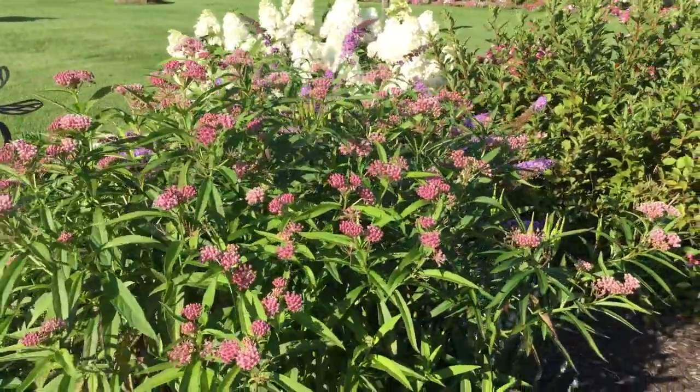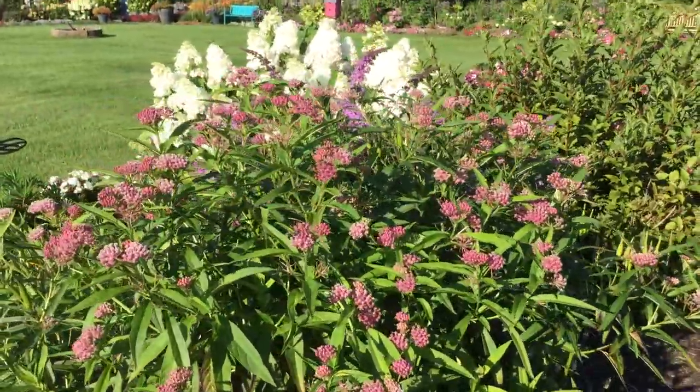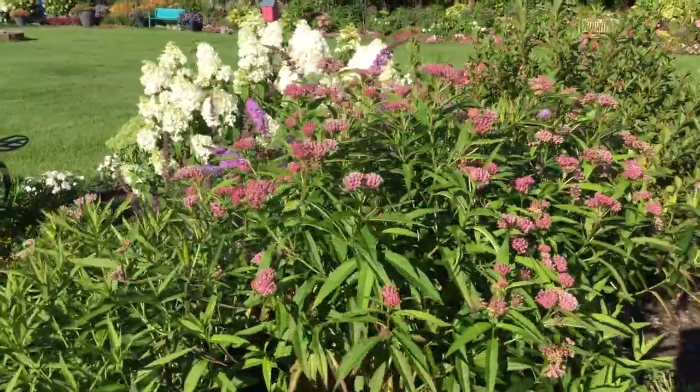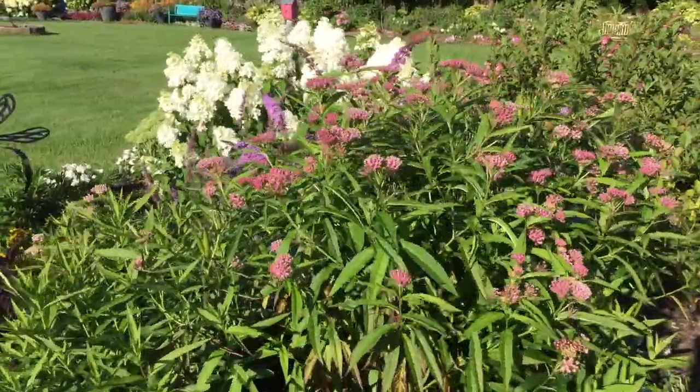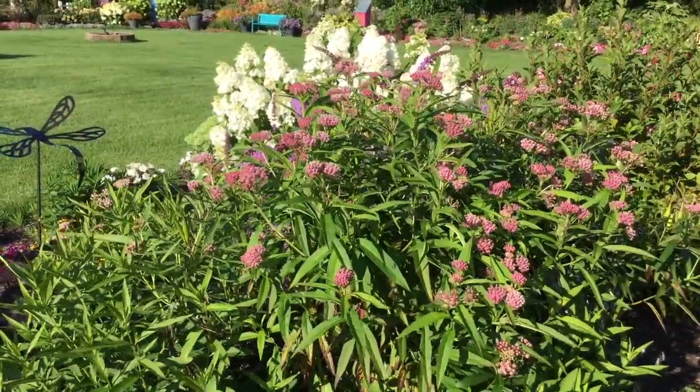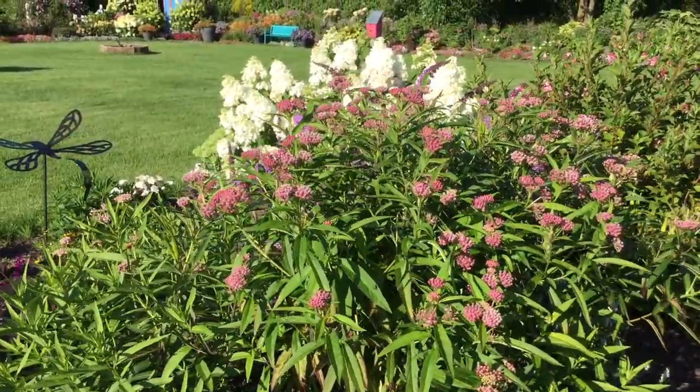I often find the monarch butterfly flying around on this plant. It's really important to have this Asclepias, or Asclepias tuberosa, in your garden because this is the host plant for the monarch butterflies. If we want to continue to have monarchs around, we need to help them by planting these host plants.